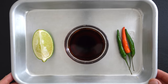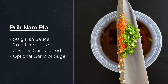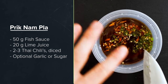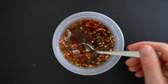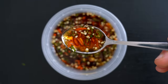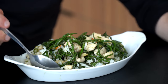Lastly, for the Prik Nam Pla, add 50 grams of fish sauce to a container, along with 20 grams of lime juice, and lastly two to three finely diced chilies. Sometimes garlic or sugar will be added, but this is a common table sauce served in Thailand to immediately add umami, spice, and sourness to a dish. And for me, a spoonful of this stuff turns the stir-fry from 'this is really good' to 'this is the only thing I'm gonna eat for the next couple of days.'